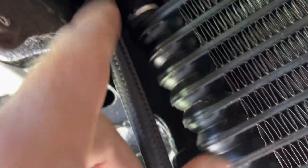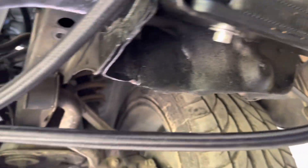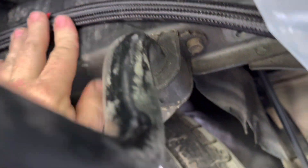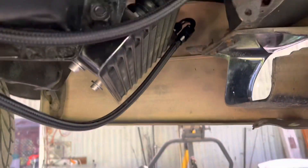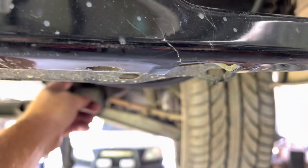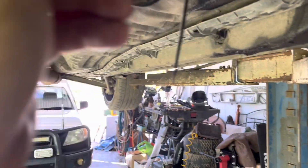PTFE fittings, PTFE hose, braided hose - all the fittings are AN6, dash six. It's just temporarily put up there. What I'm going to do is mount it up on the chassis rail like that, away from the sway bar bracket. There's really good clearance there and it's definitely not going to scrub on the road.